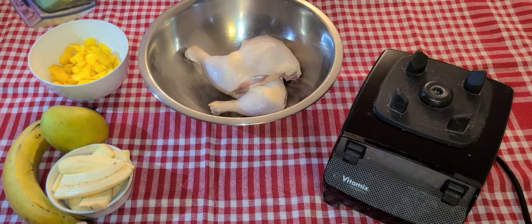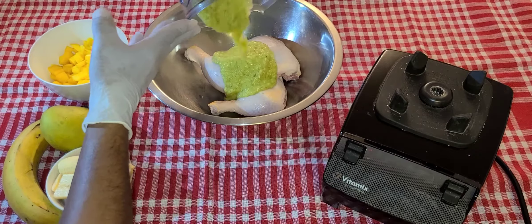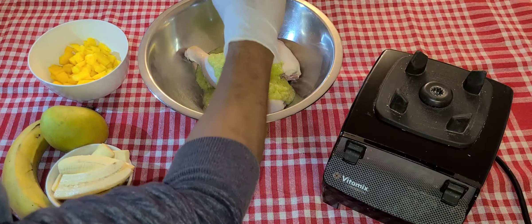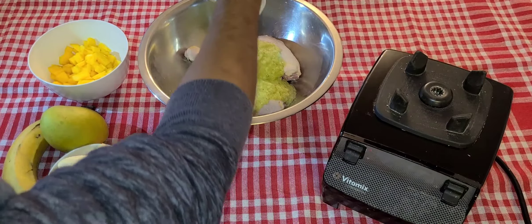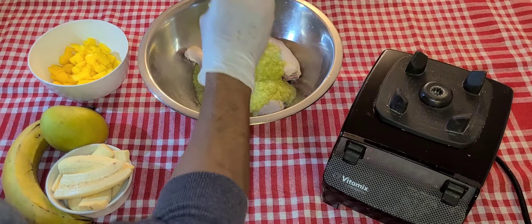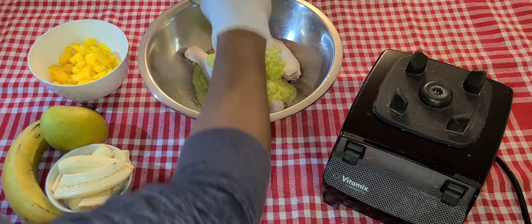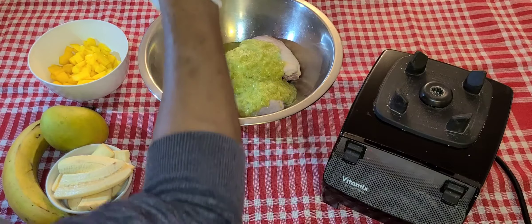I'll now pour this over my meat. I use water instead of oil because the meat already has its own fat, and this will give me a nice and even cook rather than adding excess oil which I'd have to discard when everything is cooked.